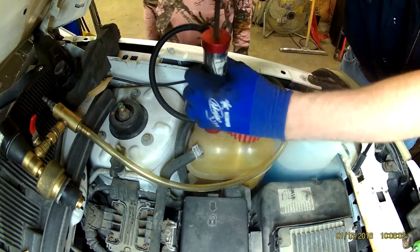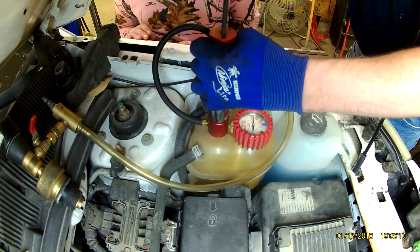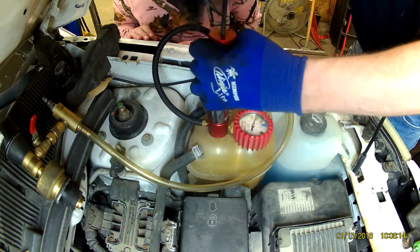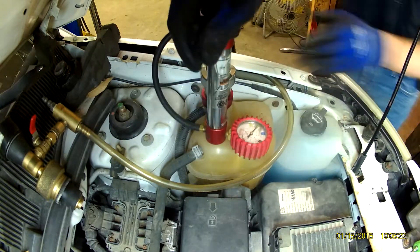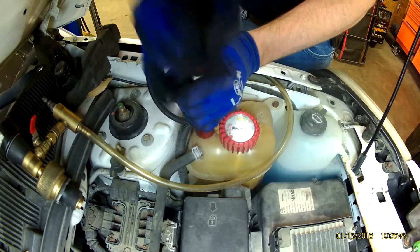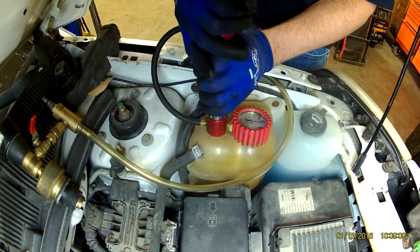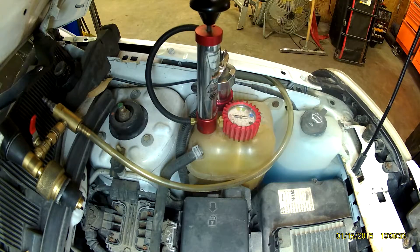We'll come back to our pressure test again. I had to bleed off pressure earlier to fix a leak in one of the heater hoses, and now I'm repressurizing the system. I let it sit for probably 15 to 20 minutes while I was putting the front of the vehicle back together and getting the new coolant ready to go in. You want to let it sit so you can see if you have any other slow leaks.